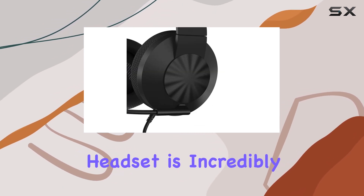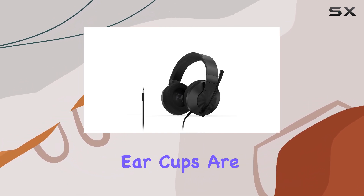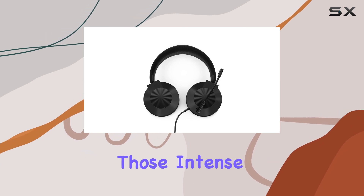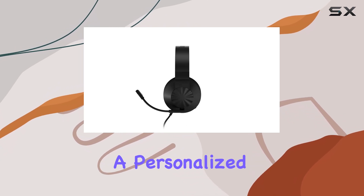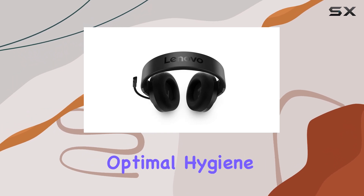The headset is incredibly lightweight thanks to its ultra-light materials, and the soft, breathable cloth ear cups are a welcome addition, ensuring long-lasting comfort during those intense gaming sessions. The ear cups can also rotate and mold to your ears, providing a personalized fit, and they're removable and washable, ensuring optimal hygiene.